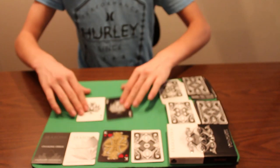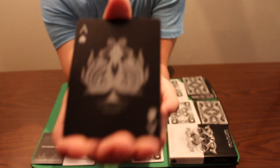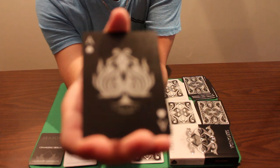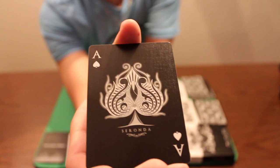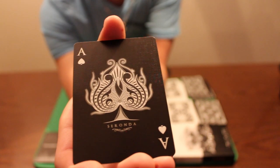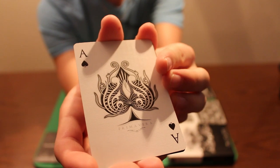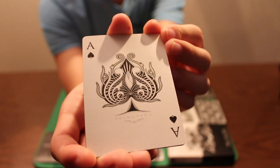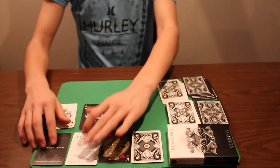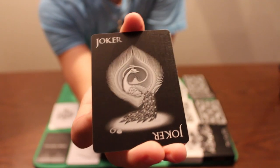Now we'll take a look at the Ace of Spades in each deck. For the Saranda deck, it's probably my favorite — the Ace of Spades is really incredible looking. The silver metallic ink used throughout the deck looks stunning and the Ace of Spades just pops right off the card. For the Primavera deck, the silver metallic ink is just beautiful looking as well.